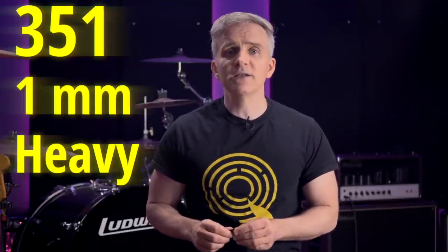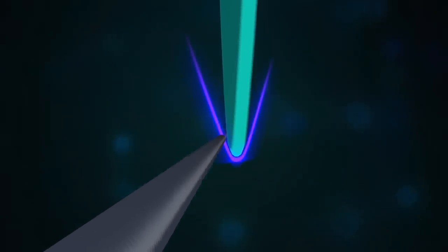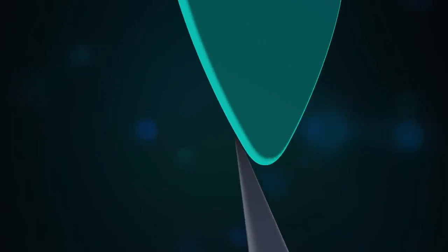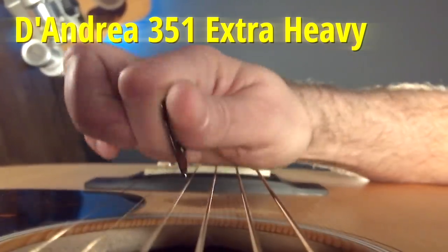If you play with very low or nearly flat edge-picking, a 351 pick shape will still do just fine. But try a slightly heavier gauge, like one millimeter or heavier — usually marketed as heavy. These picks are rounded even on their edge, so you'll get a little extra sliding and a little extra smoothness in your pick attack and picking motion, even with the pick perfectly flat against the string.